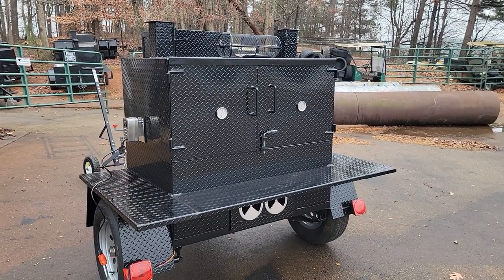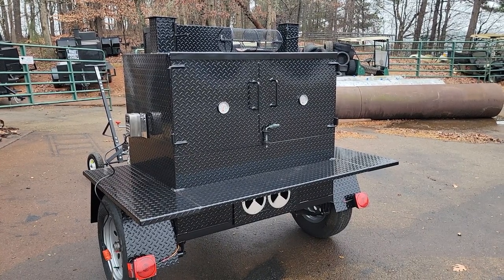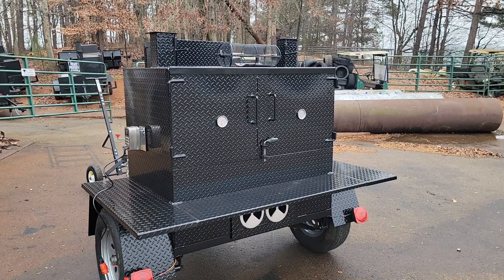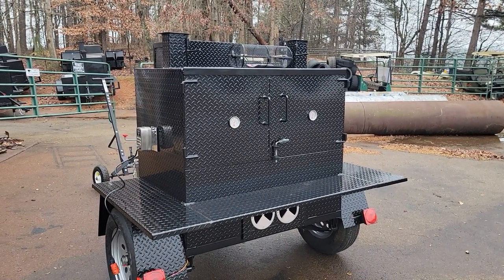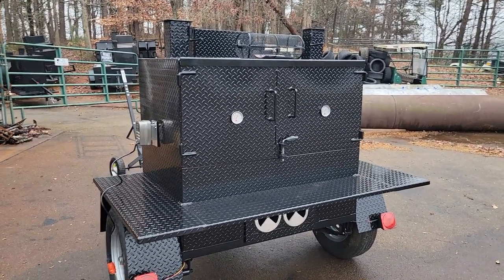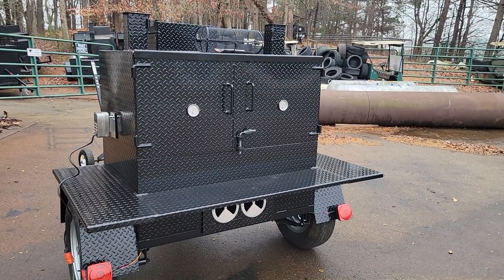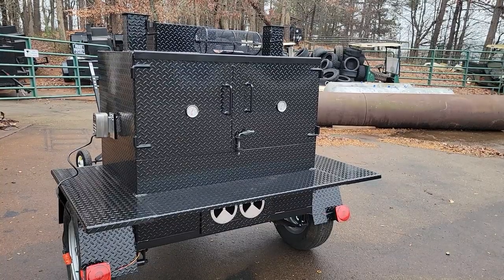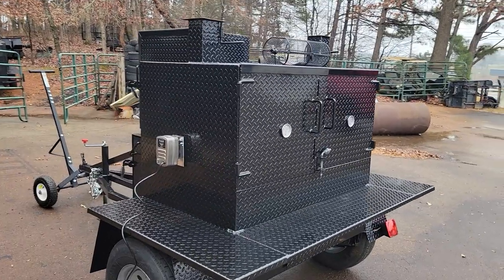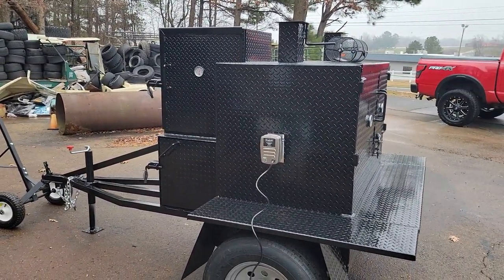Good morning everybody, it's Roland, Barbecue Smoker Pros, Brasselton, Georgia. Here is another weekender grill-smoker combo we just finished. As I said in the last video, we're going to be working on one with the rotisserie. This one has the rotisserie option, so it's a grill, it's a smoker, it's a rotisserie. The reason I'm highlighting these is for the price point.